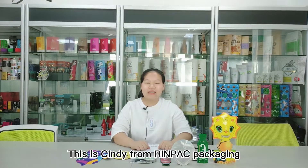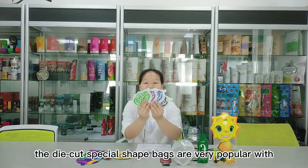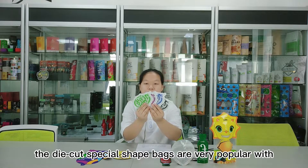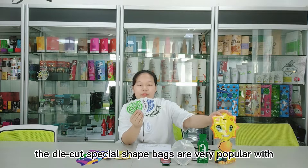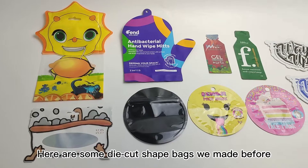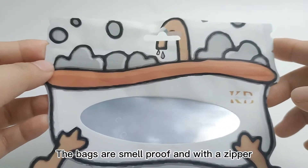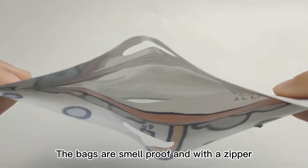Hello guys, good day! This is Cindy for Repaint Package. Recently in the packaging area, die-cut special shape bags are very popular with customers. Let me show some simple facts for you. Here are some die-cut shape bags we made before — the bags are smellproof and with a zipper.